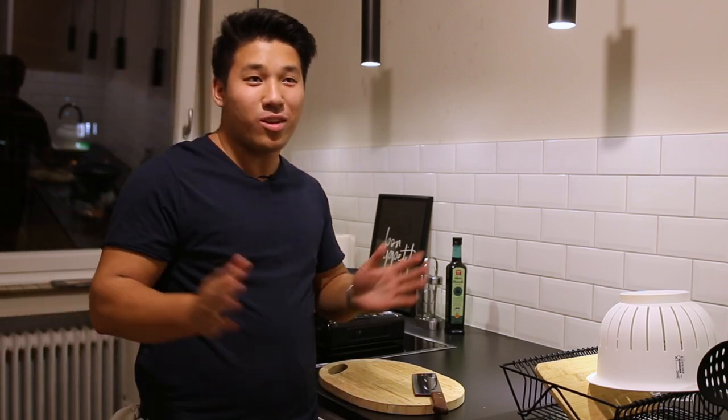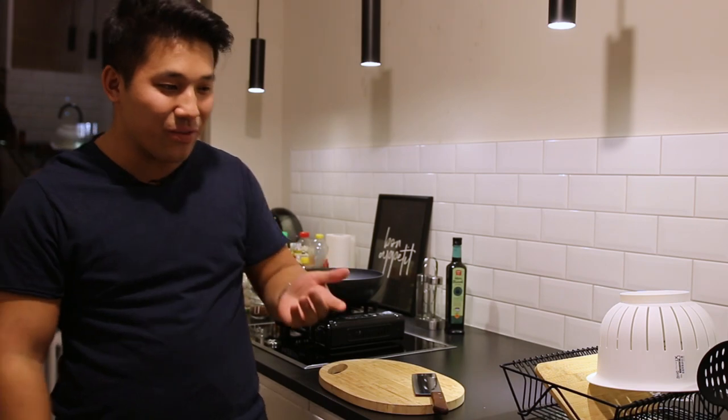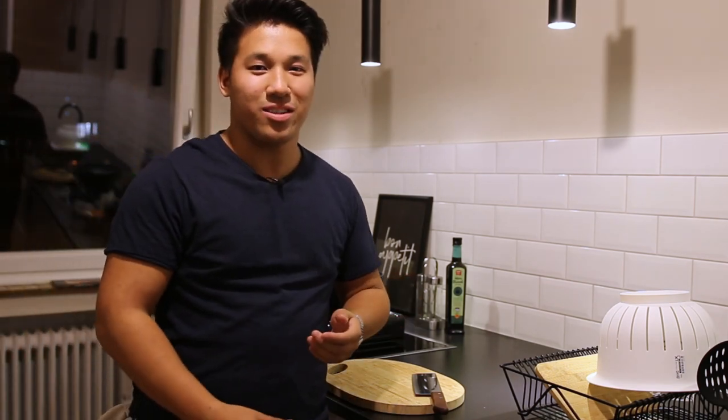Also bei mir war das so gewesen: Mama, wie koch ich denn das und das? Musst du so und so machen. Okay, alles klar, mach ich, koch ich so? Und ich schmeck scheiße damit. Okay, danke, Mama, danke für nichts. Also so habe ich mir die Initiative ergriffen und mir das Kochen selber beigebracht.